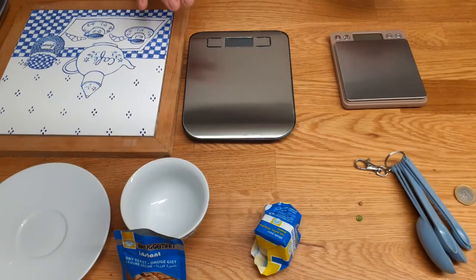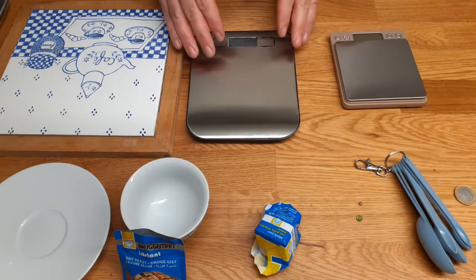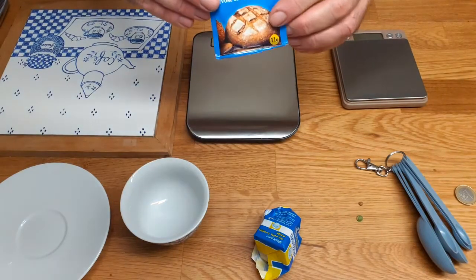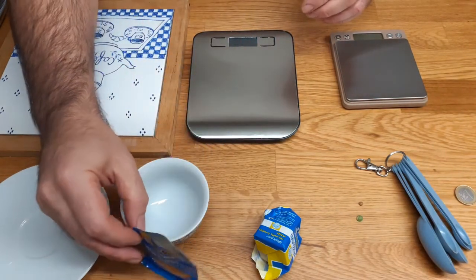I'm going to show you how you can measure yeast without having a precision balance, because sometimes you want to use smaller amounts of yeast, especially if you are using a pre-ferment. This will really reduce the amount of yeast you need and you will have to measure very small quantities. Here I have my normal scale, a precision scale, fresh yeast, and dry yeast.